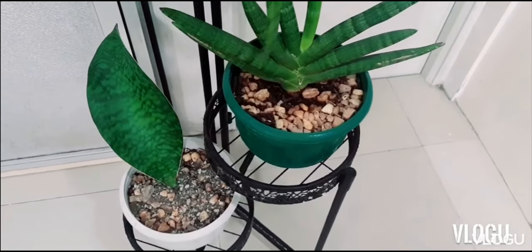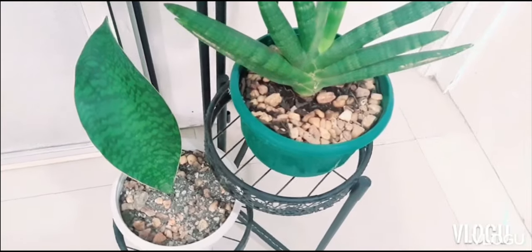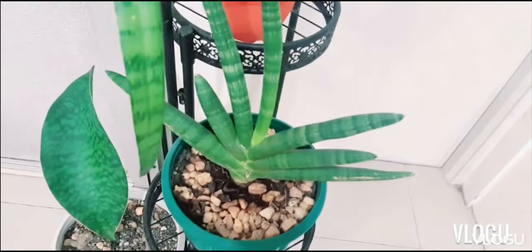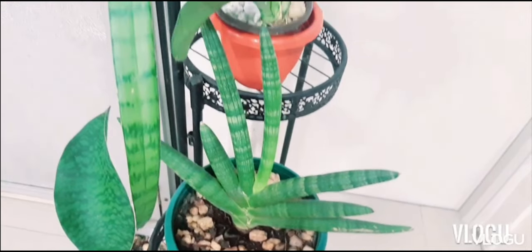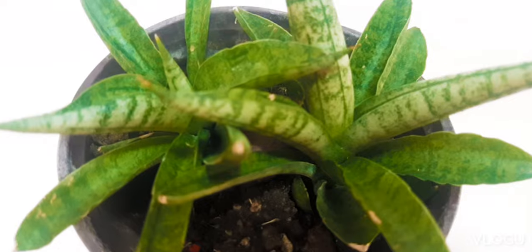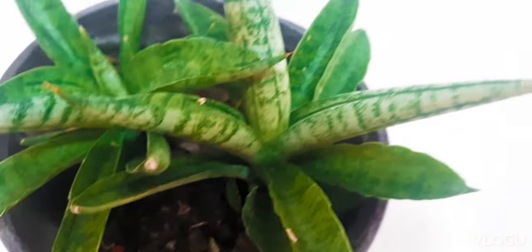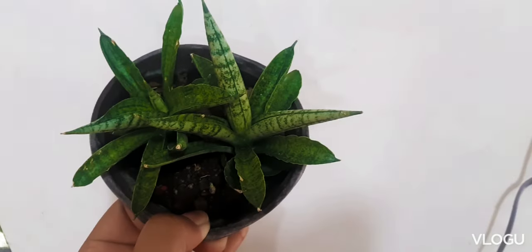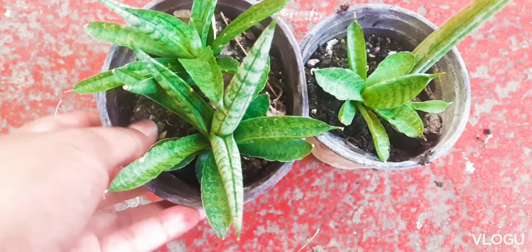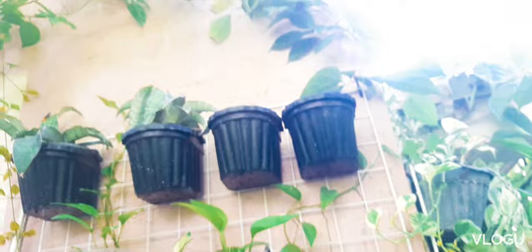The form of the Bonsal is preserved when the mature plant grows pups like this one. This is a mature Bonsal plant. That's it! We hope that you enjoyed this video and you learned something. We also invite you to subscribe to our channel for more plant videos. Please feel free to share this with your friends as well. Stay safe and healthy, and we hope to see you on our next video. Bye!